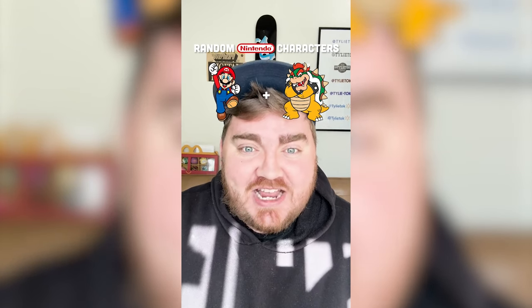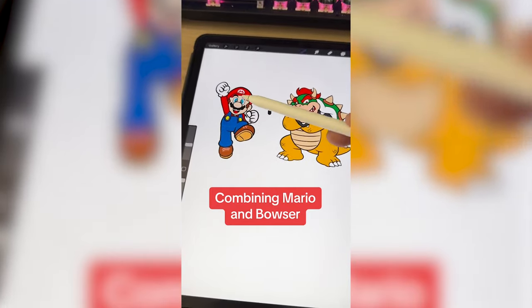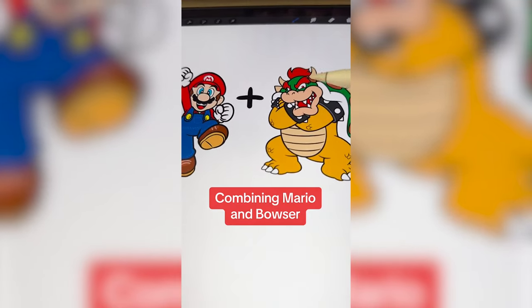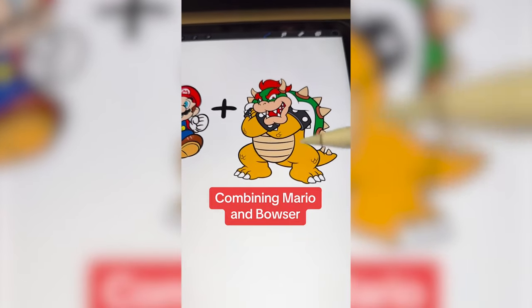The rivalry of the century, let's go. Basically what I'm thinking is that we need to take elements from Mario's face and Bowser's face and squish those together, and then I want to put Mario's whole outfit onto Bowser's body.